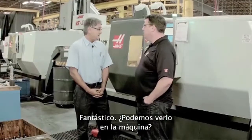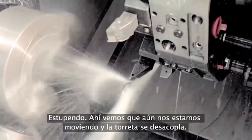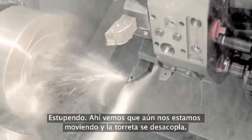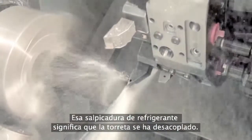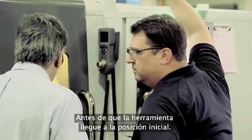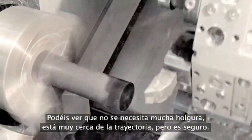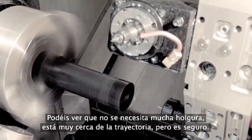Can we check it out on the machine? Right there, you can see where we're still moving and the turret's uncoupled. Now, with that splash and pullet, that's an indication where the turret's actually uncoupled — already before the actual home position is reached. And you can see the clearance that we need; it's very, very close to the part, but it is safe.